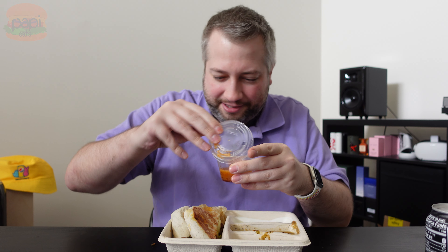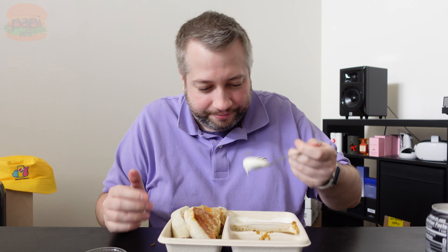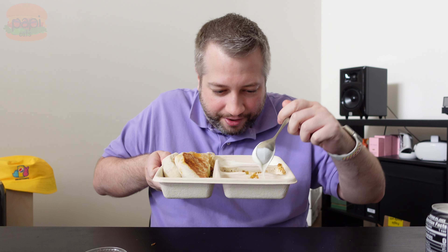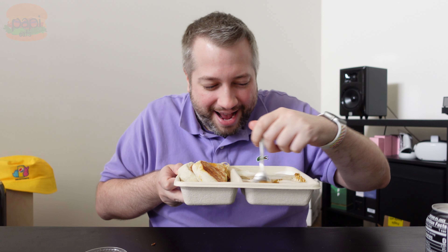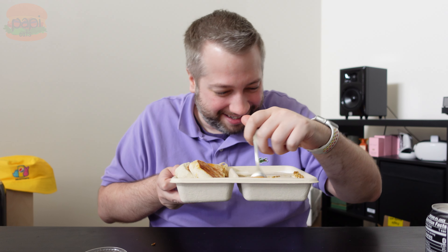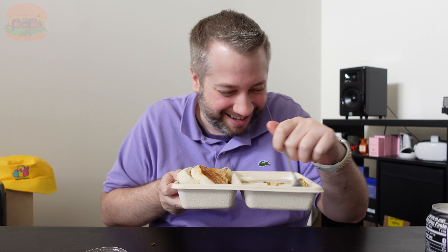Now here's the catch with this one. We've got the salad dressing — the Chipotle honey vinaigrette. We are going to pour this into our third little compartment here. And then we're going to take a spoon and take some of the sour cream and dump it in with the Chipotle honey vinaigrette. We're then going to mix it up, and this is going to create a delicious new dipping sauce that we can dip our Philly cheesesteak style quesadilla into.